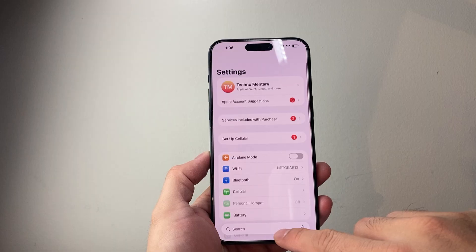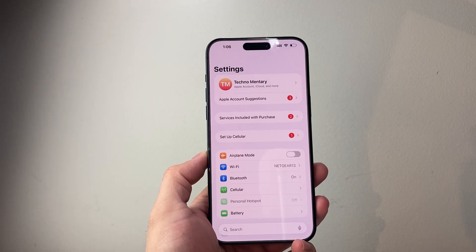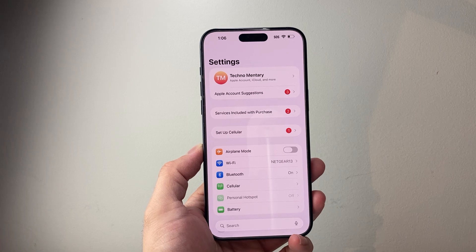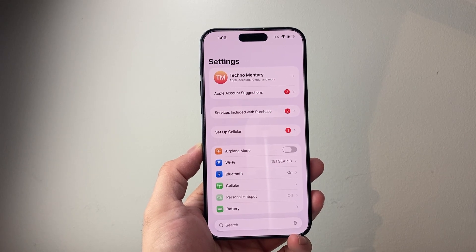You also need to make sure your phone is an iPhone 11 or later. If you're using an Apple Watch, you need to make sure it's Series 6 or later on the latest iOS 26.1 update.